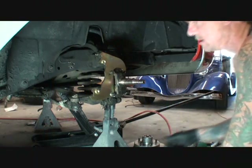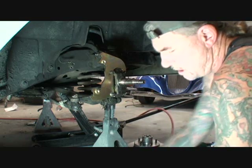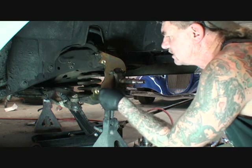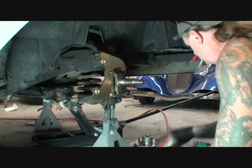Okay, that needs to go a little tighter. Always put your cotter keys back where they go. Don't think you don't need them when you do.